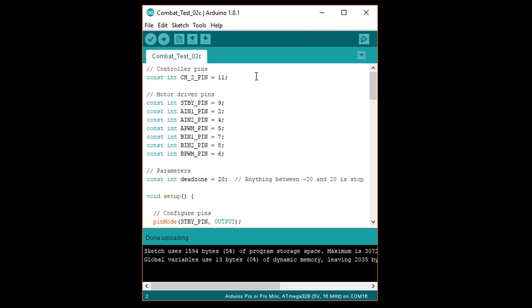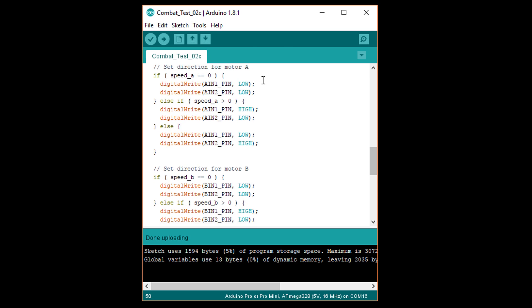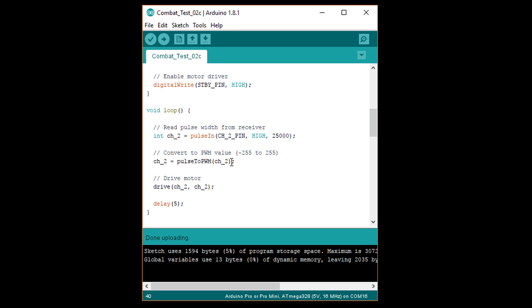We can now add our motor driver pins and set them all to be output. We write logic high to the standby pin to turn on the motor driver. I've added a drive function that accepts a speed and direction for motors A and B, corresponding to the left and right motors. The function constrains speeds to between negative 255 and positive 255, then sets the direction pins on the motor driver depending on the sign of the speed — both low to brake if zero, one direction if positive, and the other if negative. We then set the speed of each motor by passing the absolute value of the arguments into analog write. For now, we just call the drive function with our calculated PWM value from channel 2 as the speed for both motors.